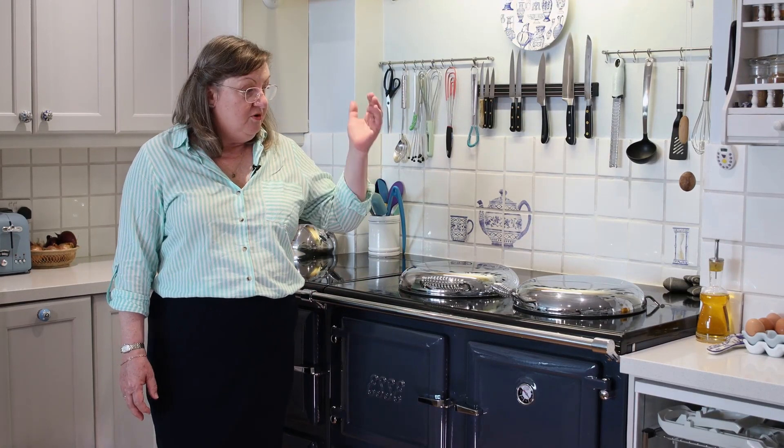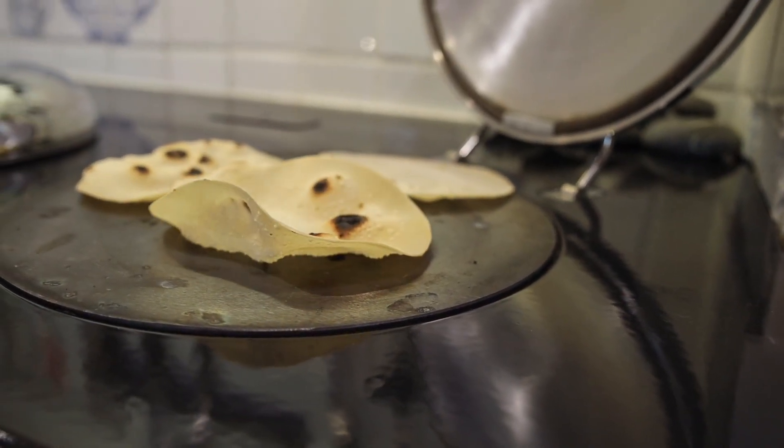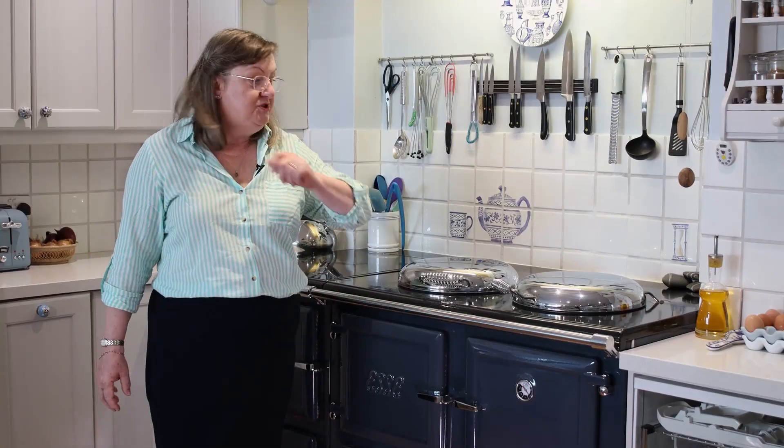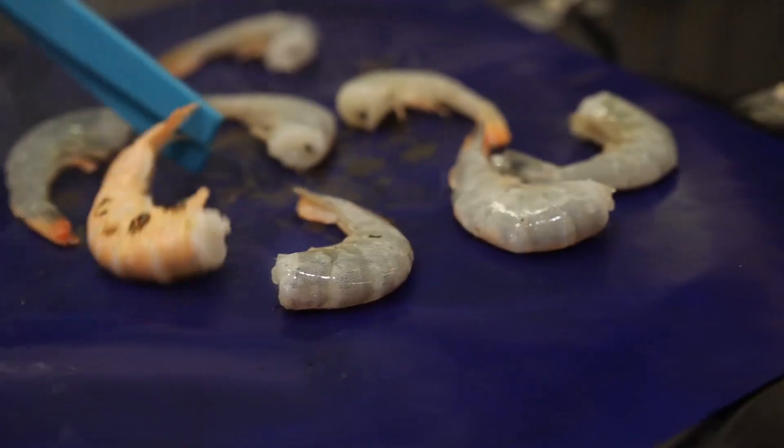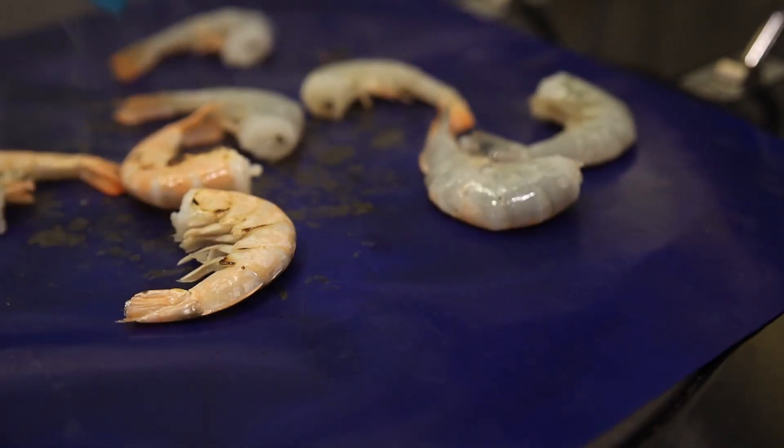For example, on the cast iron hot plate, you can actually cook directly on the hot plate. Like you're in a restaurant doing fancy chefy stuff, you can just throw things straight on the hot plate, which is great fun. Watching things sizzle, no washing up, no saucepan — I just think that's wonderful.